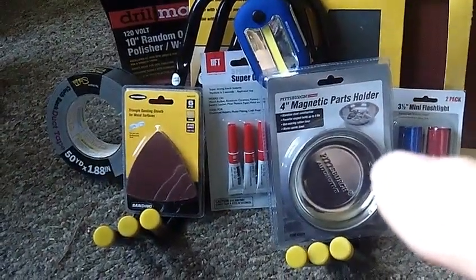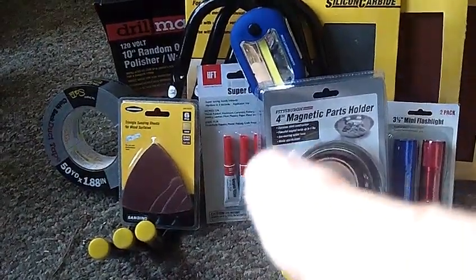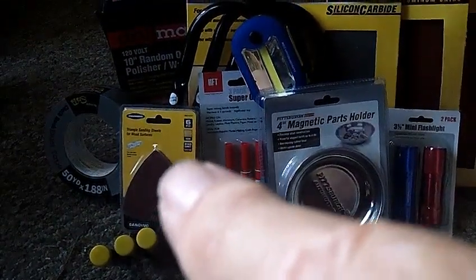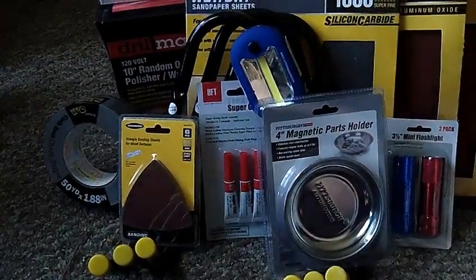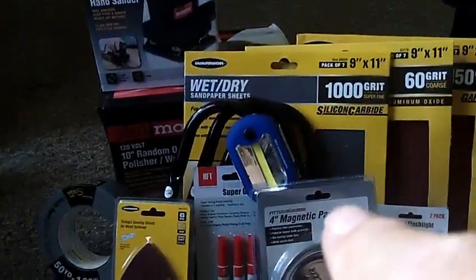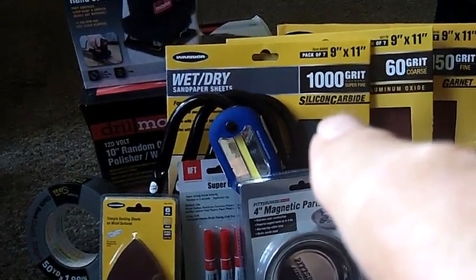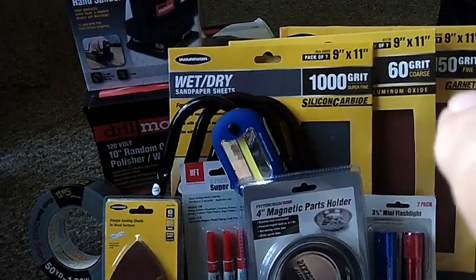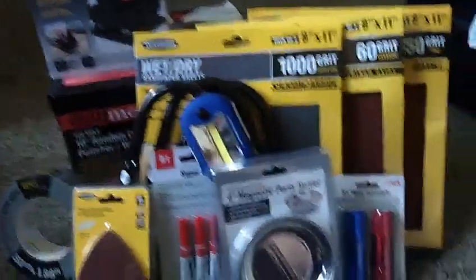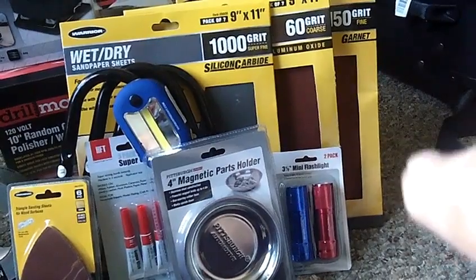This is the magnetic ashtray they had for like 99 cents. The super glue there — three pack of super glue was 79 cents. These, I don't know how much these were, they weren't on sale, but I thought I could use them for my little vibrating multi-tool. I did get some sandpaper grits — 1000 wet or dry for the top of the Buick. I won't forget this flashlight too, I think this was 99 cents — the two pack of flashlights.